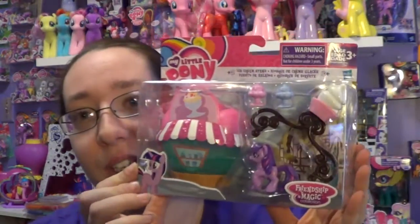Hey everyone! Every pony person out there, you too! Today I'm going to be opening up another My Little Pony item. And I have here some of the Franchise with Magic collections. And this is the ice cream stand that comes with Twilight Sparkle.